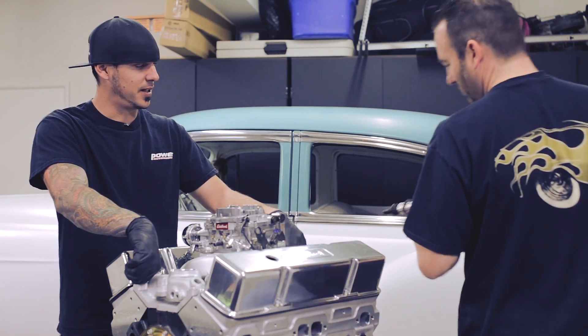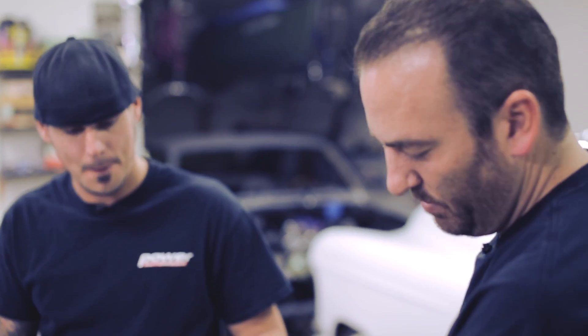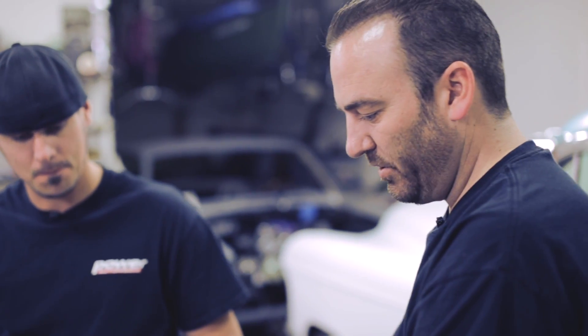We're dropping the last piece of the puzzle in — dropping the distributor down. What's left? We've just got to get this engine between the frame rails, bolt it up to the transmission, put it on the cherry picker, and away we go.